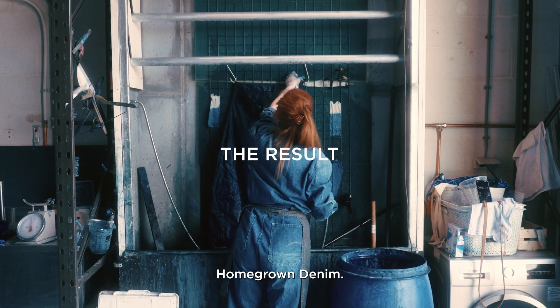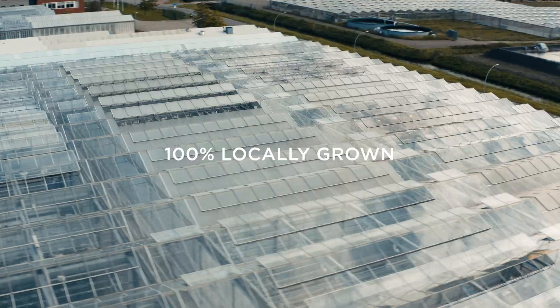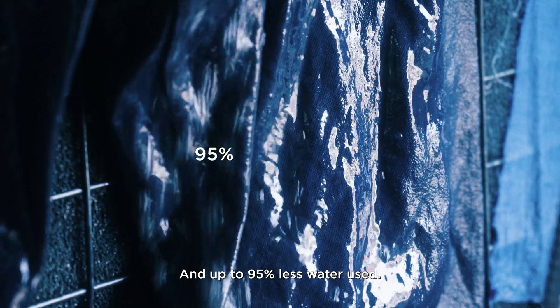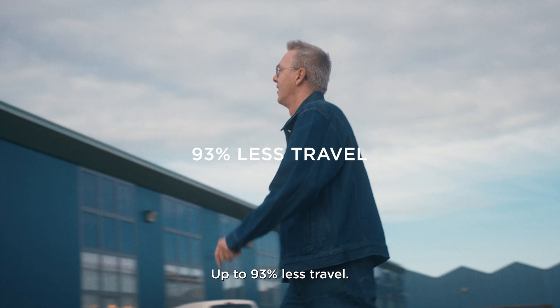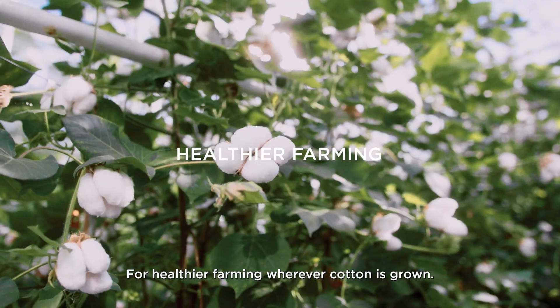The result? Home grown denim. 100% locally grown and manufactured, with at least 5 to 23 times more cotton per plant, up to 95% less water used, zero chemical pesticides, and up to 93% less travel and no soil erosion — for healthier farming wherever cotton is grown.